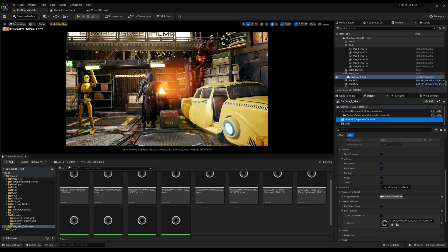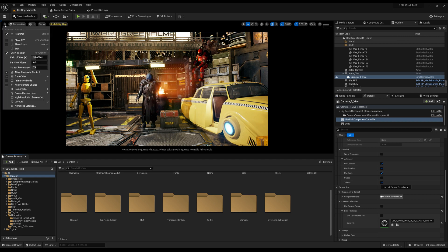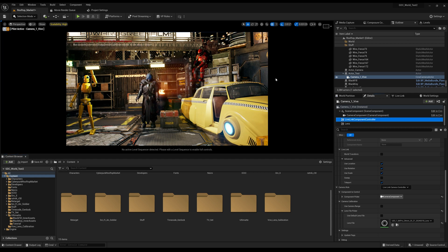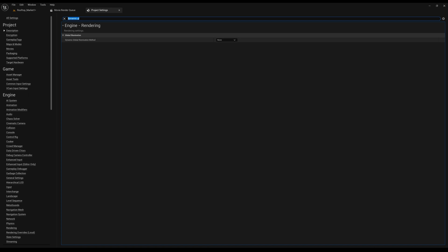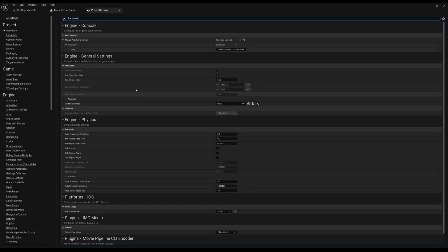So let me show you inside Unreal Engine how to dial it in. First we want to check our frames — I have it set to 24 frames a second. In the settings you want to type 'frame rate.' Under frame rate you want to use Fixed Frame Rate, make sure that's checked, and put in what your camera frame rate is — I've got 24 frames a second in there.